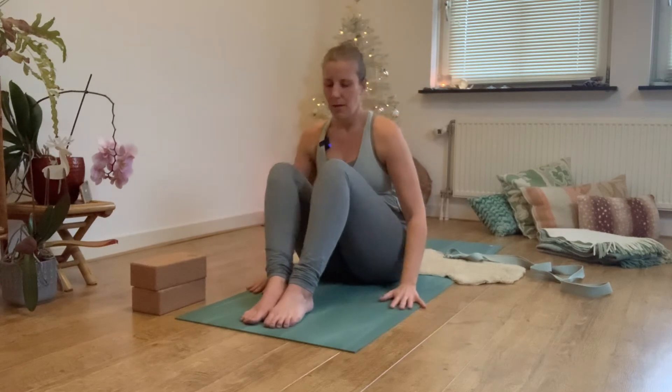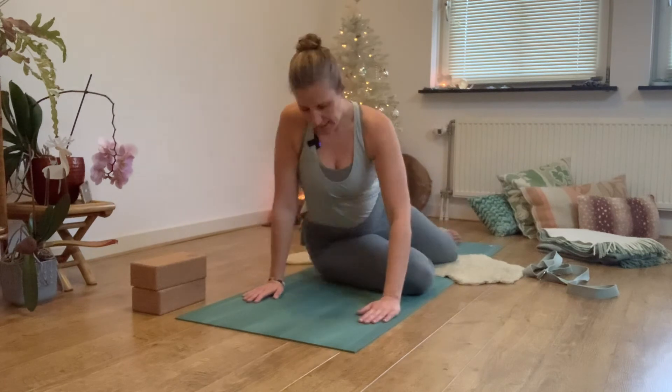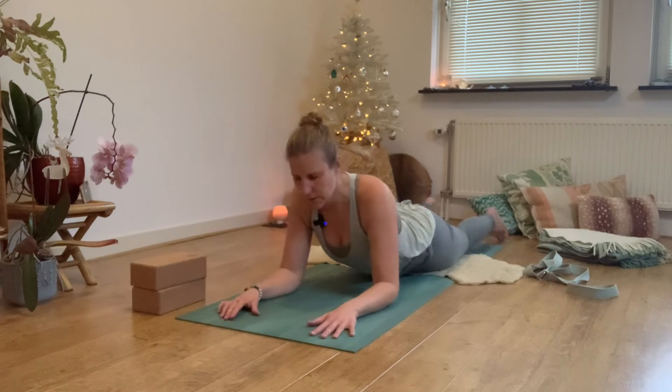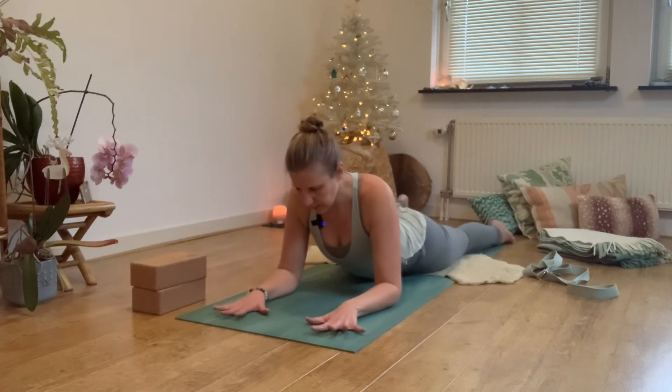Bring yourself towards a Sphinx position — coming lying on your belly. Forearms on the mat, fingertips spread a little wide. Legs — feet are at hip-width distance apart. See how this little back bend feels for you. Find your pose and find your comfortable way of being here.